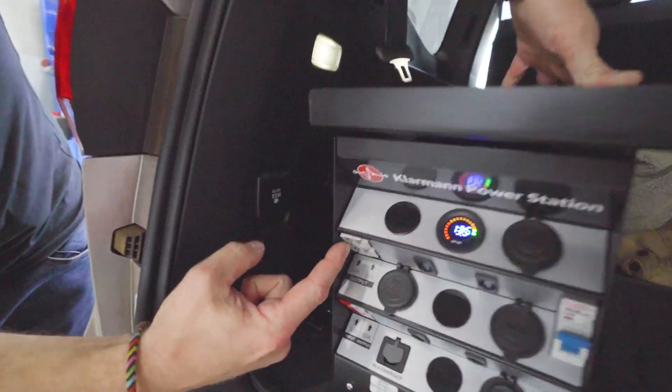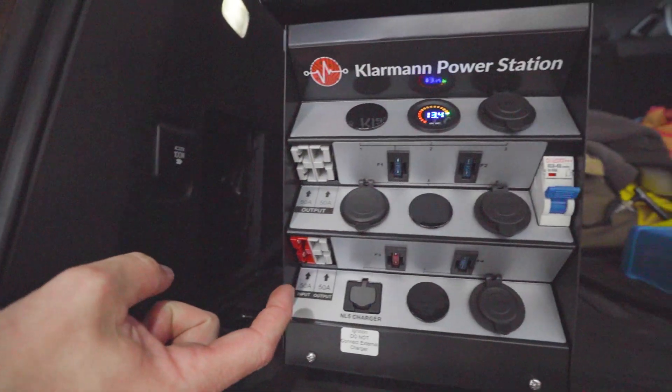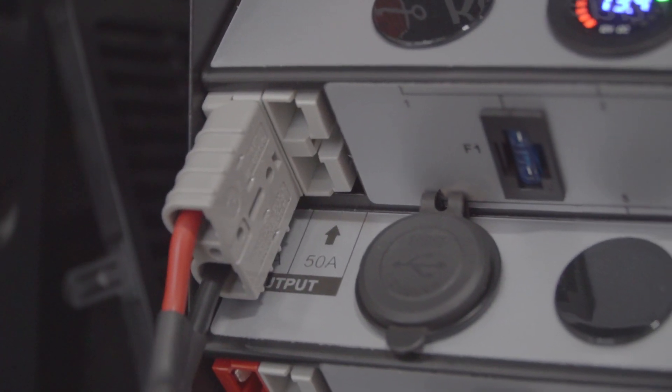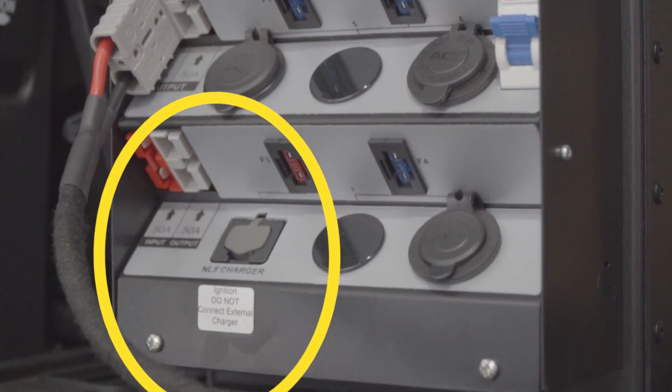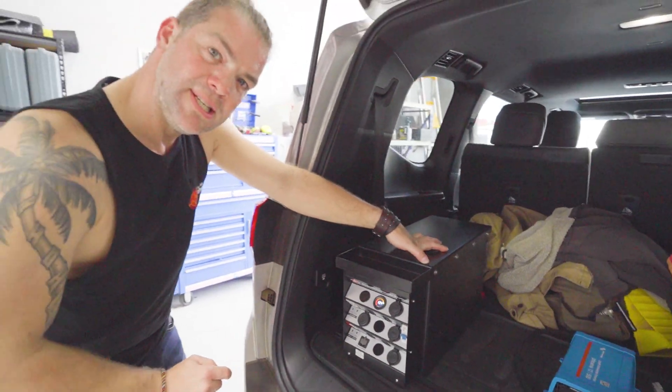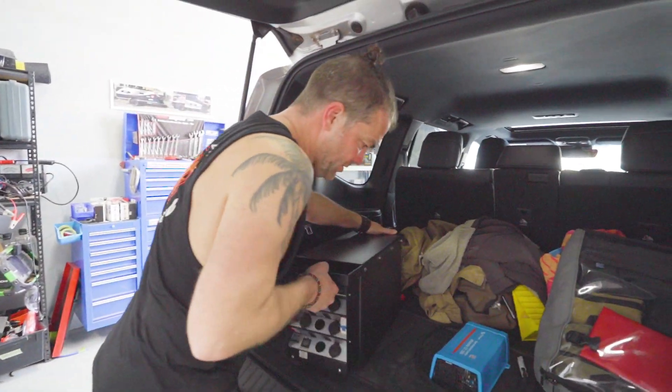You've got three gray Anderson plugs and one red Anderson plug. In case you want to use this in a vehicle with a smart alternator, you can use this connector on the front to connect an ignition trigger, which will then work with the DC-DC charger on the back. Let me show you.